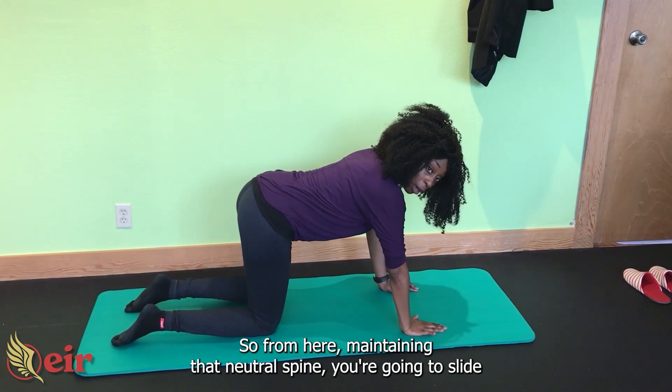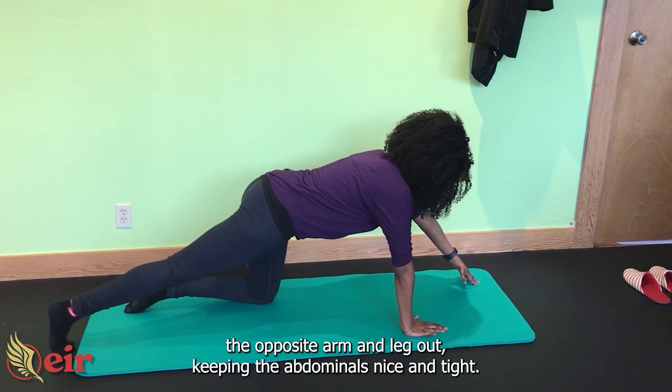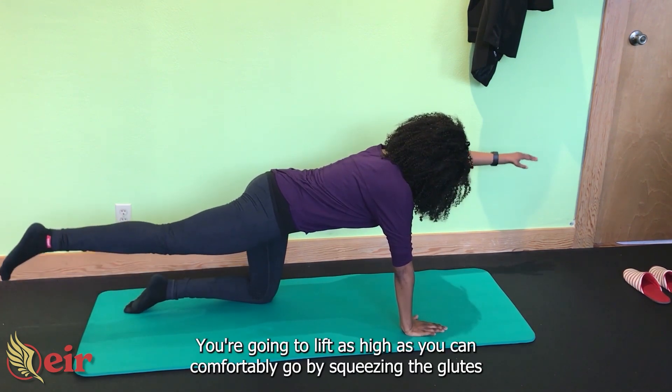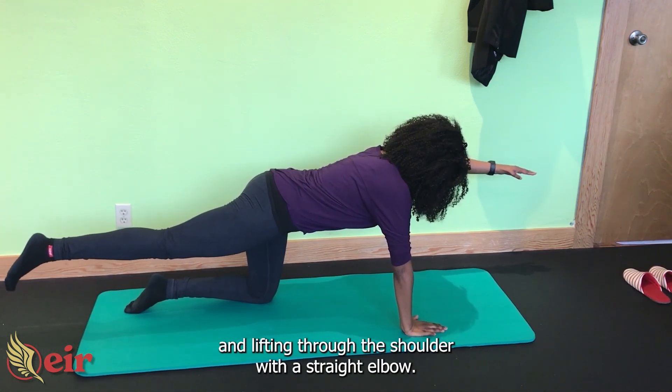So from here, maintaining that neutral spine, you're going to slide the opposite arm and leg out, keeping the abdominals nice and tight. You're going to lift as high as you can comfortably go by squeezing the glutes and lifting through the shoulder with a straight elbow.